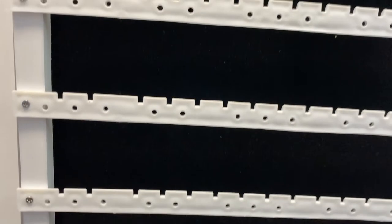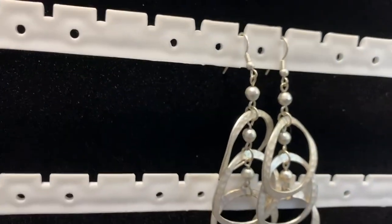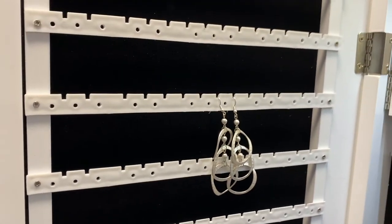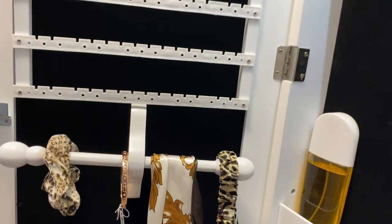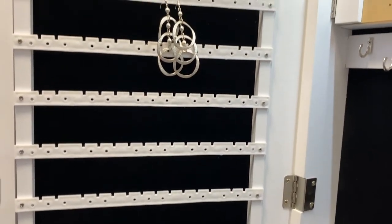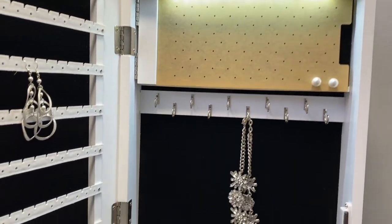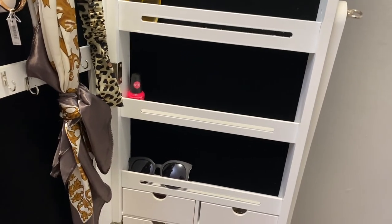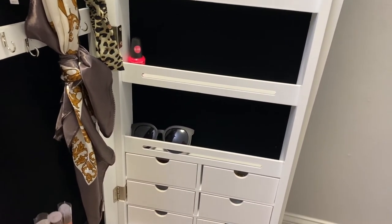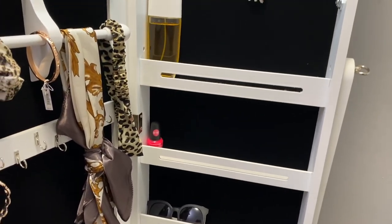Up here you can put so many different things, but I chose to put drop earrings here, especially ones with hooks because they fit perfectly in this section. This side is just so amazing — everything you can use this for. I've been looking for a really nice jewelry organizer for a long time. It's sleek, big enough to see your entire outfit, but dainty enough to fit in small areas. It is 47 inches tall.